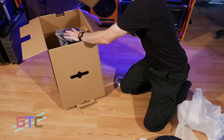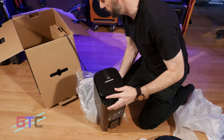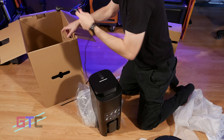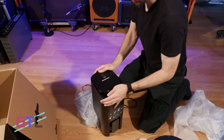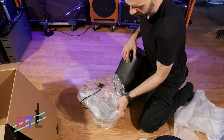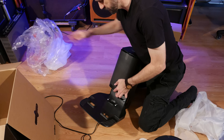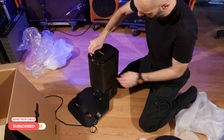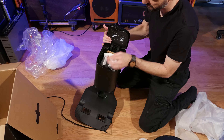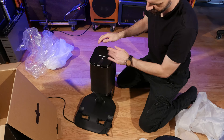On the very top we've got some paperwork. Then we start getting all of our stuff. We have an accessory box and then a lot of individual pieces. Starting with the accessories, we have our brushes, our filter, some bags for the auto-empty container, and underneath we have a mop container as well as a pack.